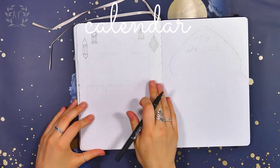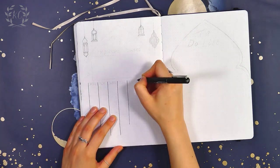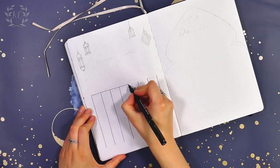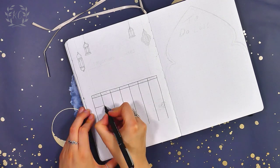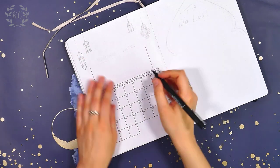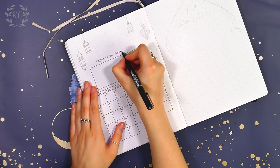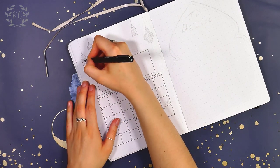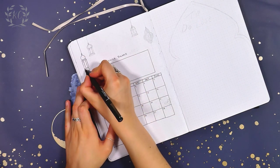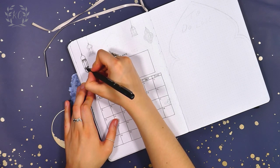Next is the calendar page, and I changed it up from my usual two-page spread this time and made it a lot smaller. Because the boxes were quite small, I added a box above the calendar to write in all my important dates. For some reason I didn't write the important dates title centrally as I had planned, and I think it just ended up looking a bit weird. This is not my favourite page from the spread — I think it looks a little random and like I didn't really know what to do with it, but hey ho.